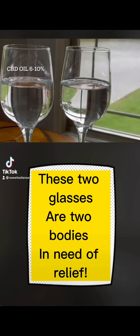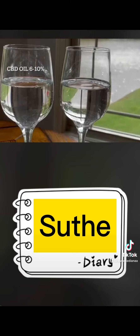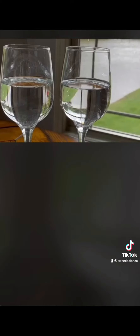These two glasses are two products: whole fluid on your right, oil on your left. Whole fluid is 90% absorbed and requires two drops, as compared to oil, which requires two droppers full.